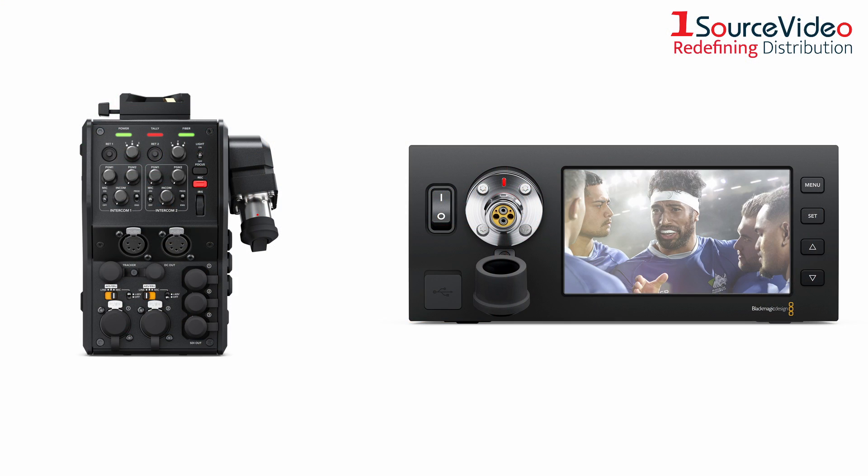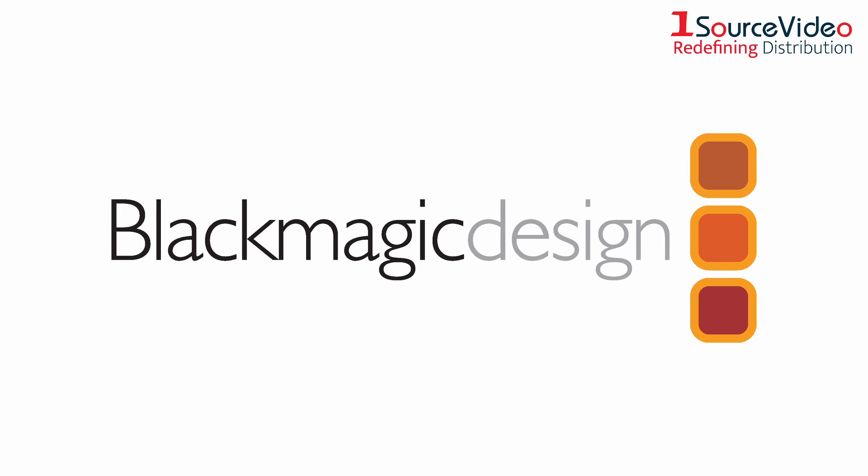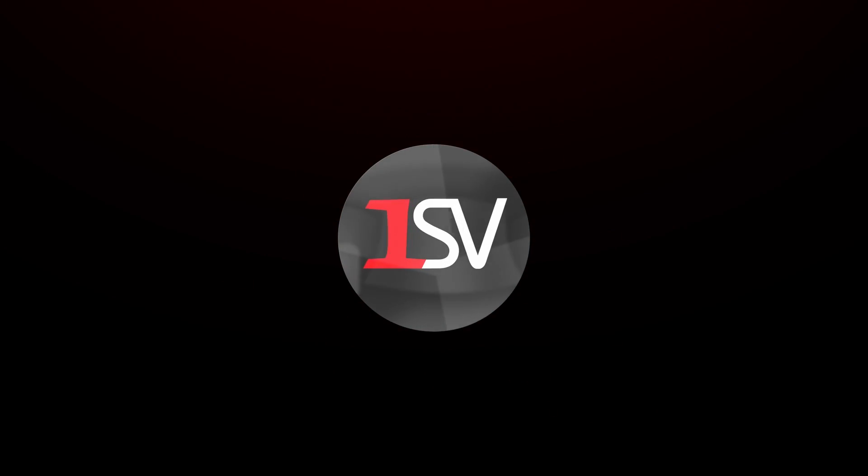Simplify your productions with Blackmagic Design's fiber converters. To learn more about how Blackmagic Design's products can bring your productions to the next level, check out onesourcevideo.com or visit your local reseller for more information.